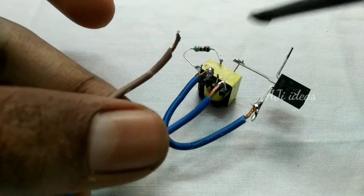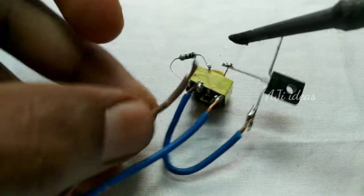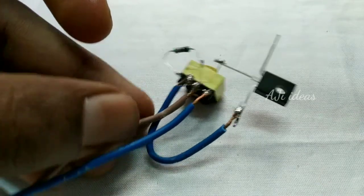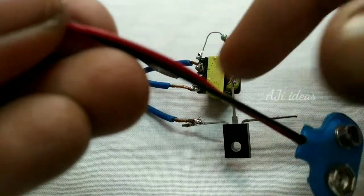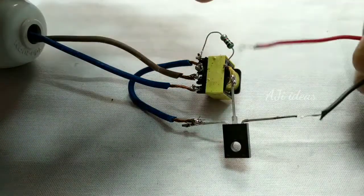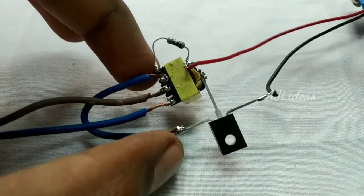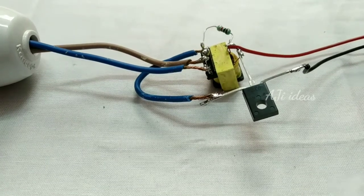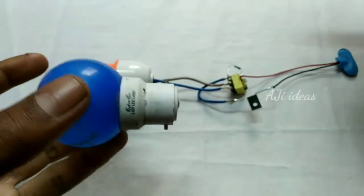We can solder it with two wires. Here we have two wires on our new transformer. We need to solder it with two wires. This is the adapter for 9V. We need to solder it to the power of the resistor and to the transistor. Check the bulb — we test the bulb. Because it's 0.5W and it's a bulb.